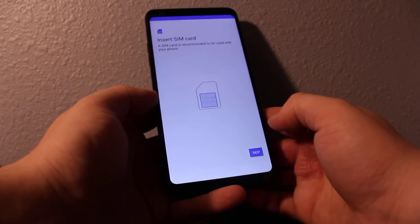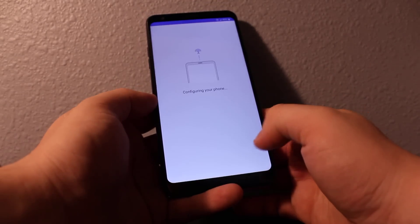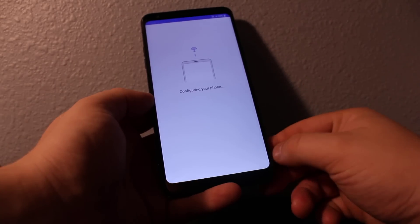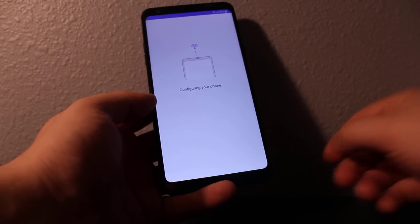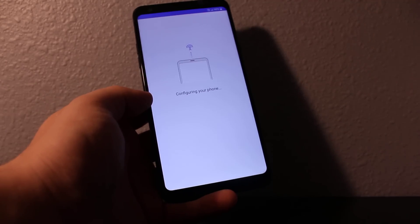Everything is cleared, just like a new phone. It will take some configuration and setup. If it works for you, let me know, and please like and subscribe for more videos. Bye bye.